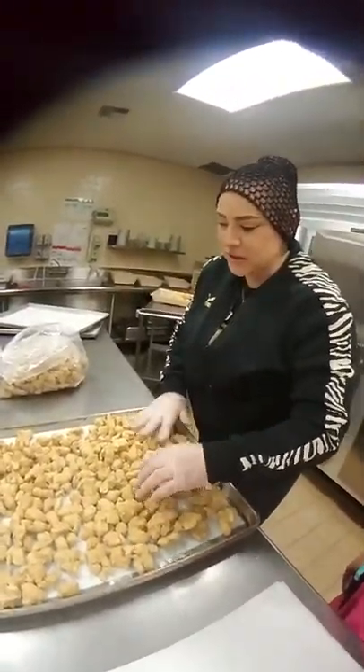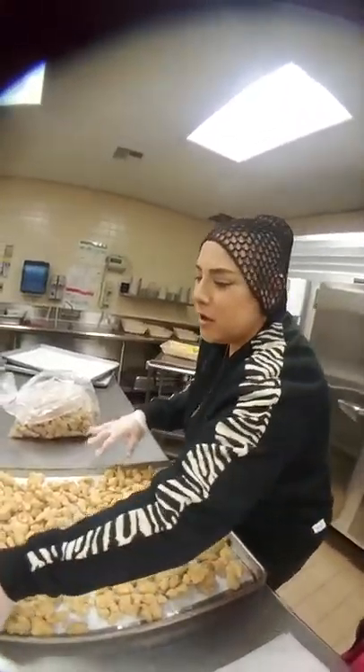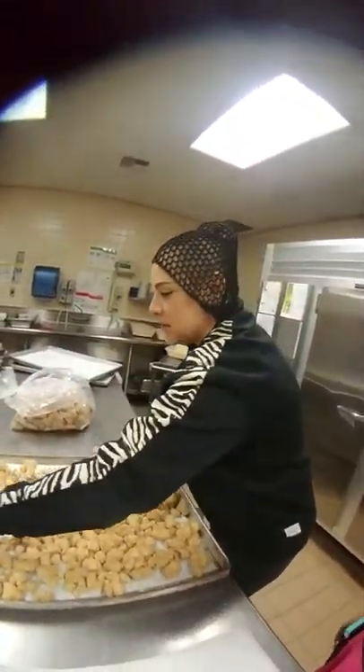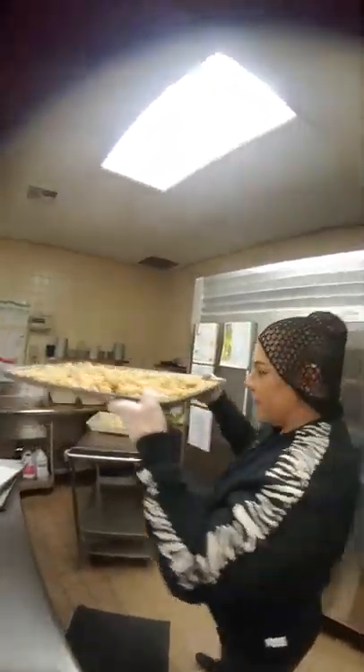Do you like the sizes? The sizes are great. Look at this size right here. So once you get it all spread out, go ahead, grab it, take it to your oven.